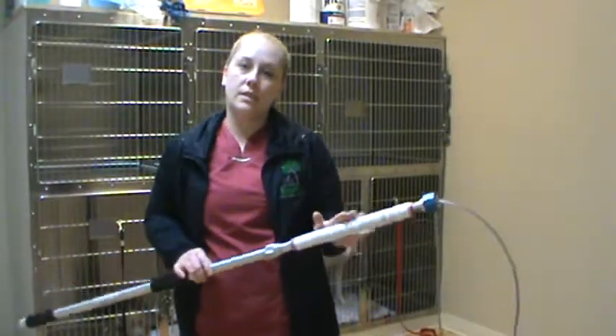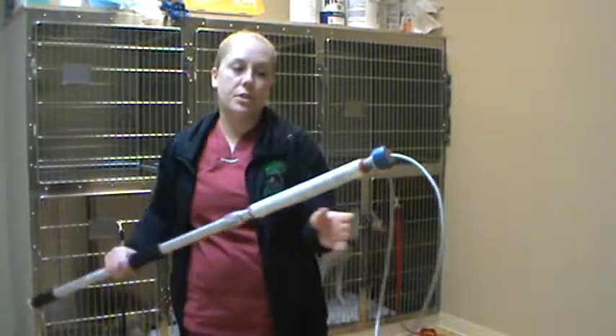Hello, this is Chelsea Marks, and we're performing VETT 220 task 14, which is the use of a restraint pole.